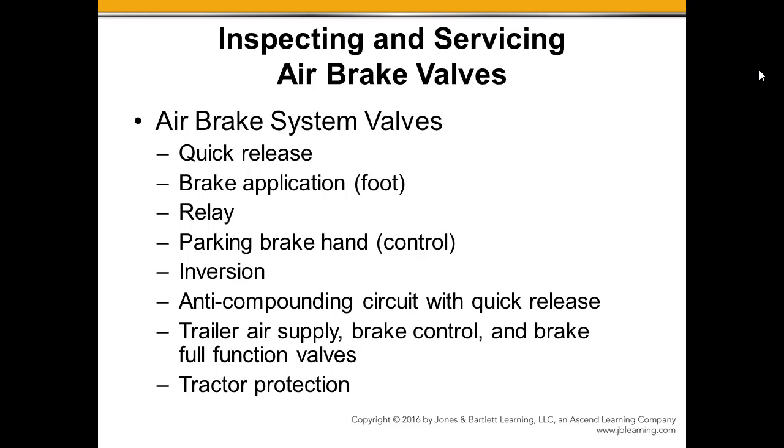Relay Valves — making sure again that those are receiving the signal and they are in fact opening and closing depending on the brake application, and then exhausting only through the exhaust port.